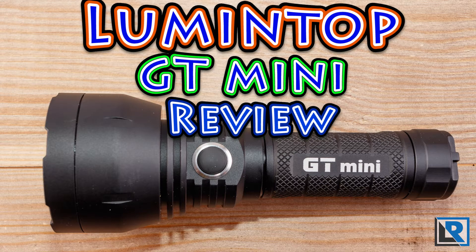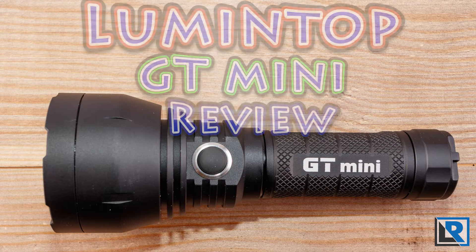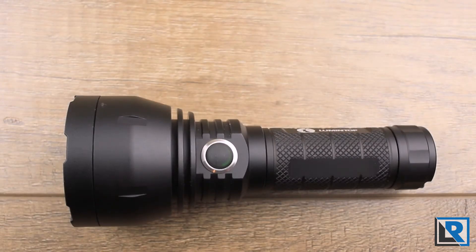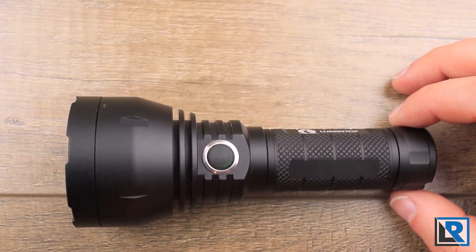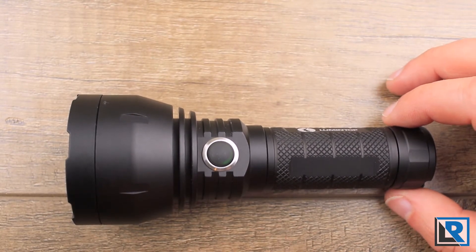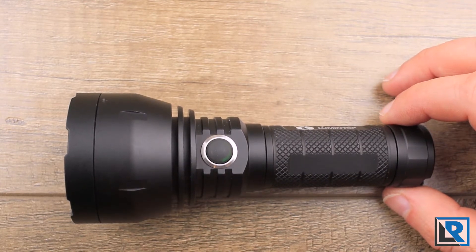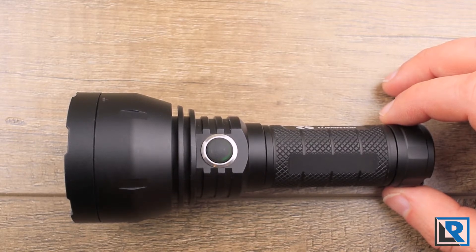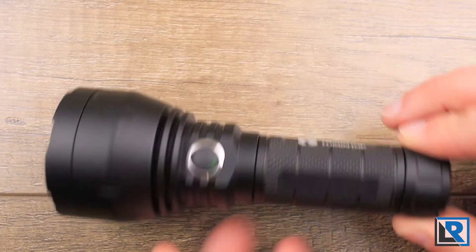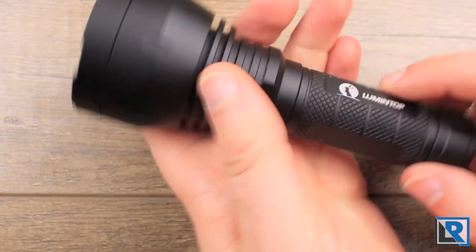For the past few years, forum members have been designing a huge thrower flashlight called the BLF GT — an 8x 18650 thrower flashlight. Lumentop was the manufacturer and it was a great success, but very pricey. Lumentop decided to make a much more reasonable, smaller, more affordable version: the Lumentop GT Mini. It takes what was learned from the BLF GT and shrinks it into a light capable of 1,200 lumens and 700-plus meters of throw, all in an easily handheld package.